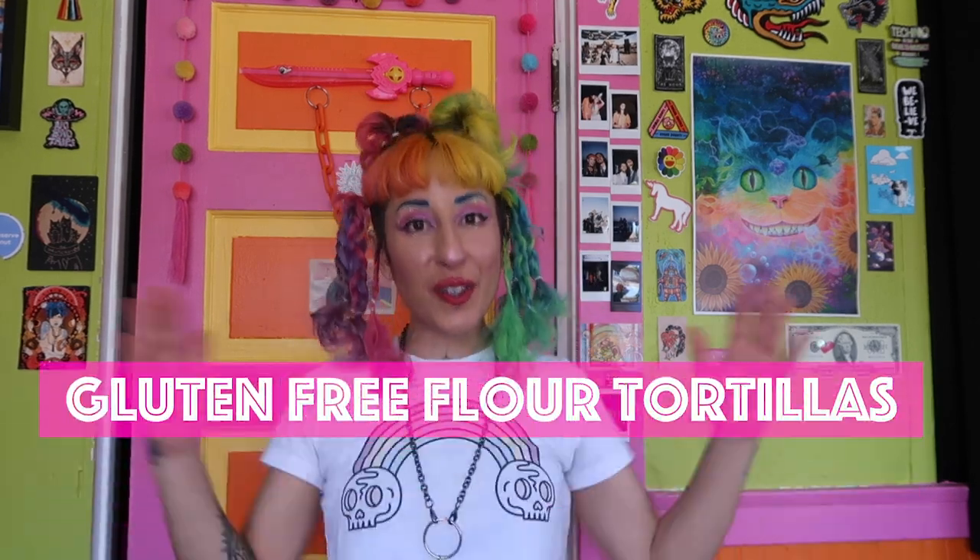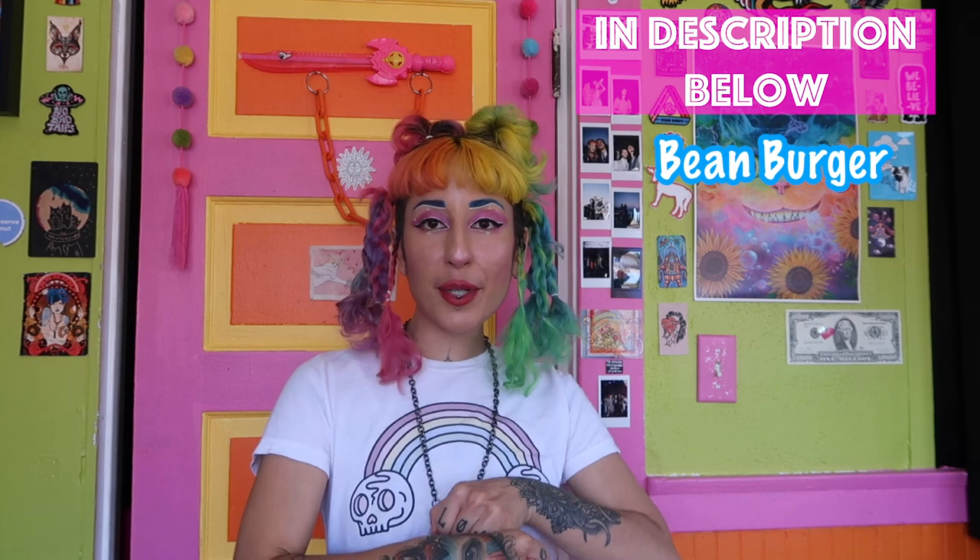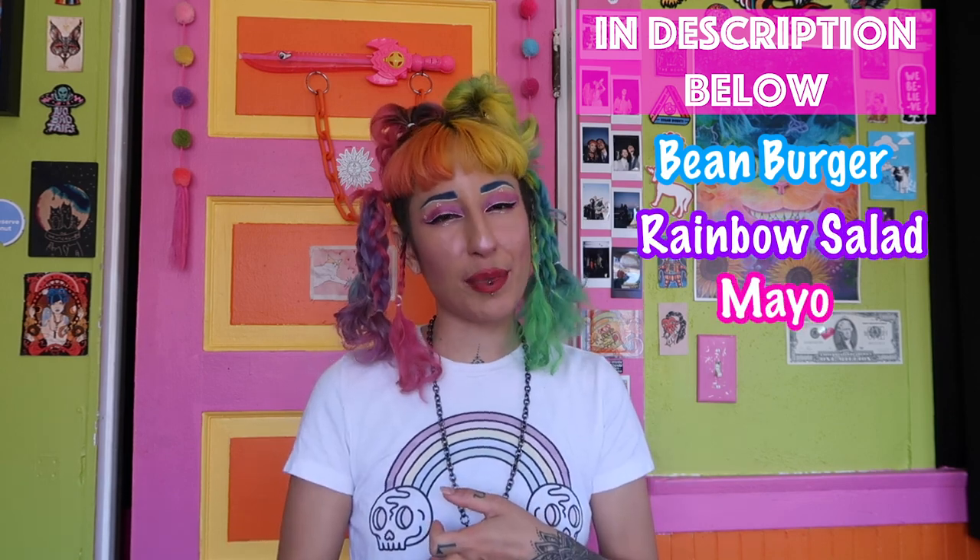Hello there and welcome to Joyride with the Rainbow Goddess. I'm Itzel and today I'm going to be teaching you how to make gluten-free flour tortillas. Lately I've been putting everything I make into a flour tortilla to turn it into a giant quesadilla, mostly because I love that stretchy, chewy flour tortilla texture and the flavor. I'll put a bean burger recipe, a salad, and my mayo recipe in the description below.